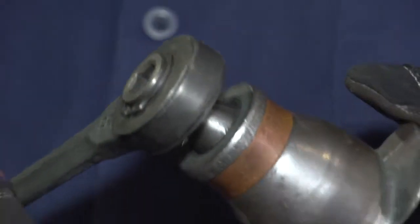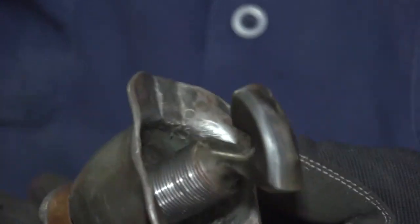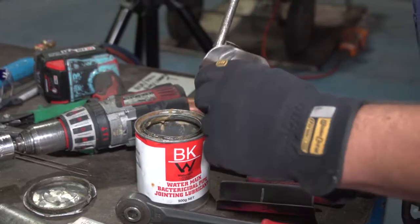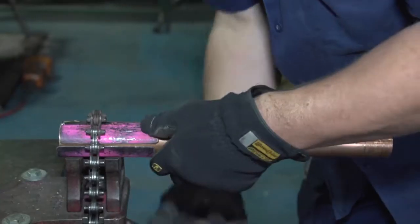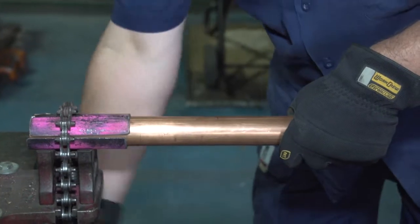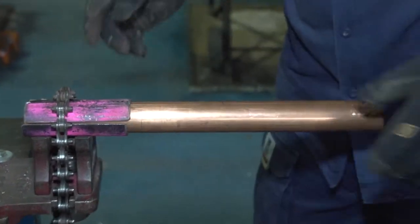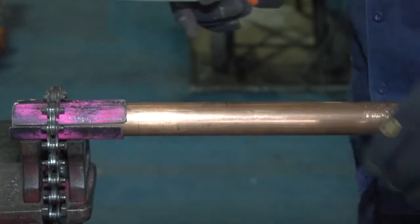Using our ratchet, use the lubricant on our hook so that when we pull up our branch it comes up evenly and without splitting our pipe. Place our pipe in our vise with our guard, and the guard is evenly spaced inside the chain vise with the end of the pipe level with the back of the guard.